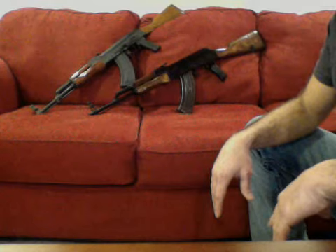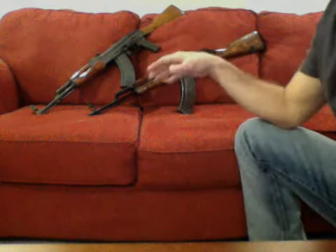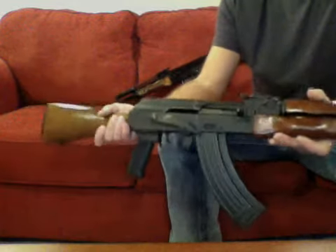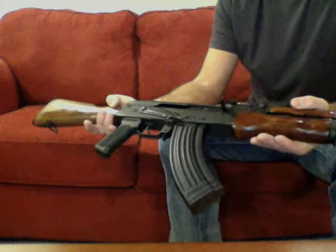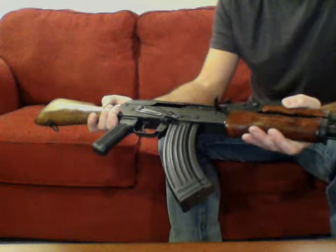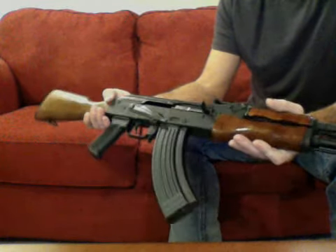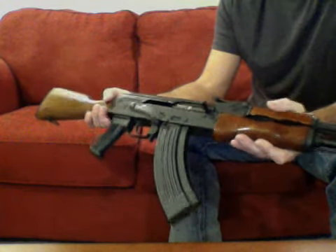The SAR-1's finish is a flat black compared to the Maadi which is almost glossy, but it doesn't really matter. What I'm going to do with the furniture on the SAR-1 is strip it all off, strip the finish, and give it a Russian red look. I know a gunsmith who's going to Cerakote it for me — it's actually going to be a retirement gift for my father, who's retiring in about a year.